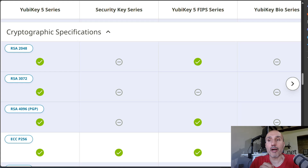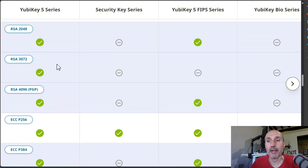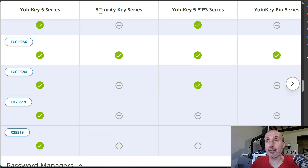Looking at cryptographic specifications, the YubiKey 5 supports almost everything. Even if you see that the Security Key series doesn't list support for ED25519 cryptography, in reality you can still use it for SSH. I'll show this in a subsequent video dedicated to SSH with the standard Security Key series.